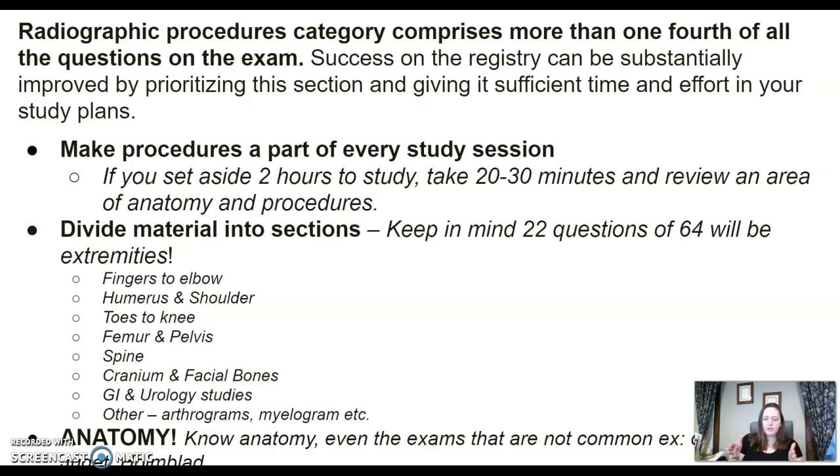If you set aside two hours on Monday to study x-ray equipment, take 20 or 30 minutes to review finger to elbow, then start your x-ray studying. You want to divide the material into sections. There are around 22 or so questions on extremities, so don't skip that — that's a big amount.